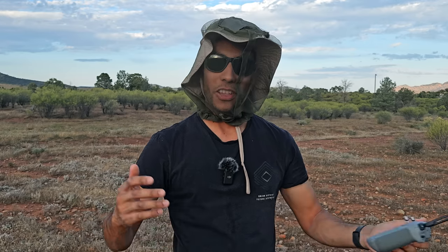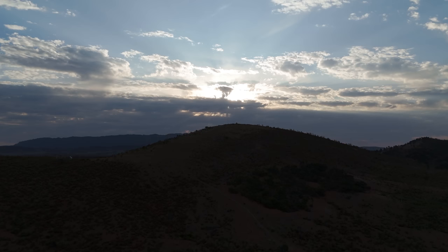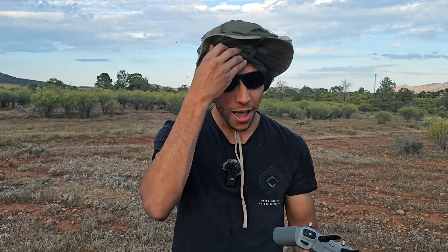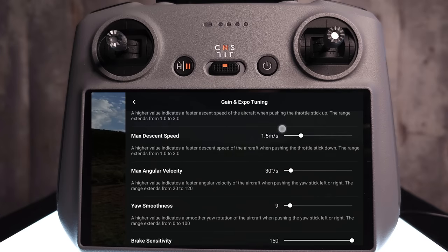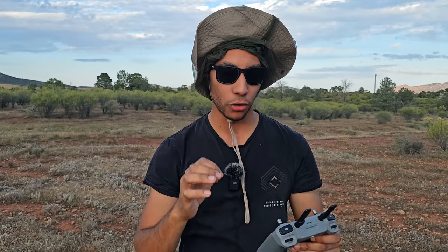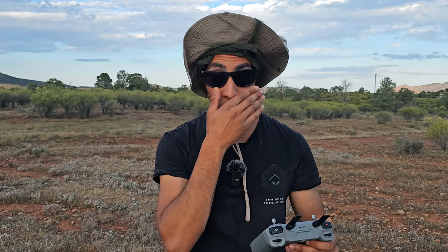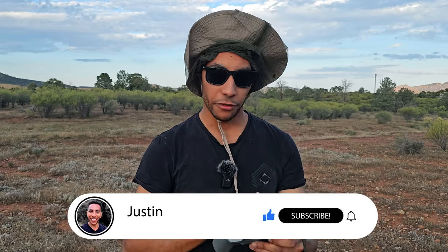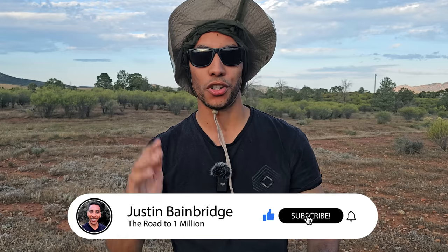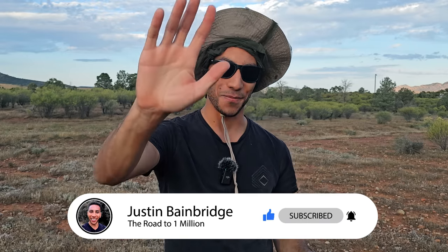The last thing you need to do is go and check out the linked video where I give you the absolute best control settings — changing the rates on your Mini 4 Pro to give you the best cinematic footage in cine, normal, and sport modes. That video is linked here. Thank you so much for watching, I hope you enjoy your Mini 4 Pro, and I'll see you in the next video.